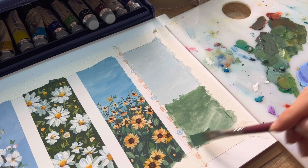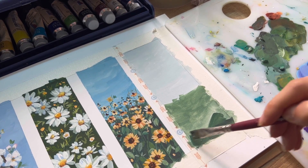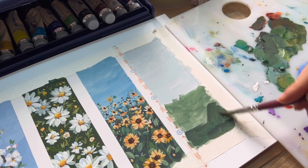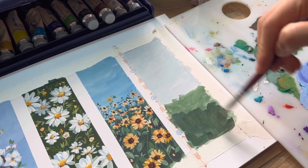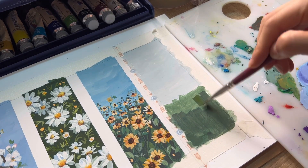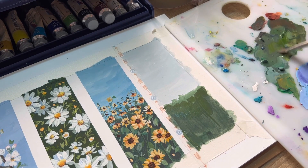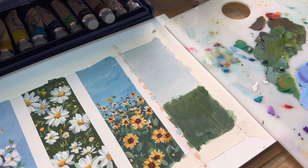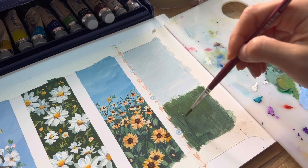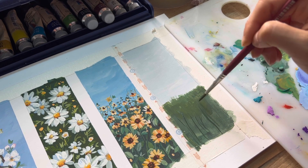For the second wash, you want to add less water to the color, and I will also add more black and ultramarine blue. After the last layer gets dry, we're going to start adding the stems and leaves of the poppy flower field.